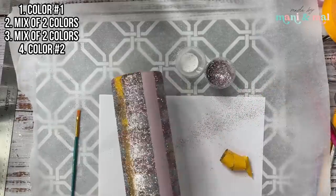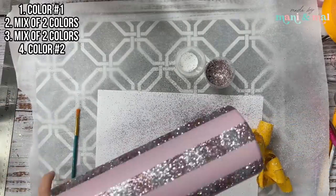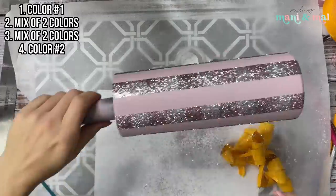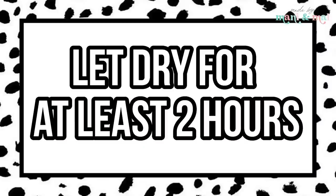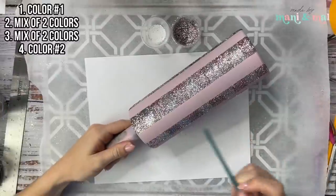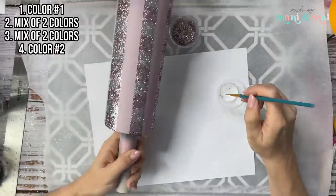I break up steps two and three because you remove your tape in between applications. Once you're done filling in all of those squares we're going to remove all of our remaining tape. There should be no tape on our cup and we should have painted vertical stripes and checkered vertical stripes. Now we're going to fill every other square with our mixed glitter.